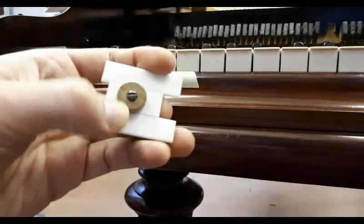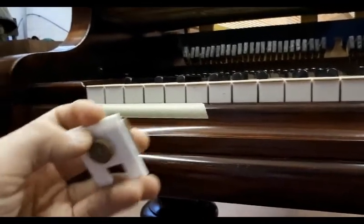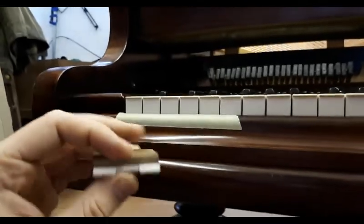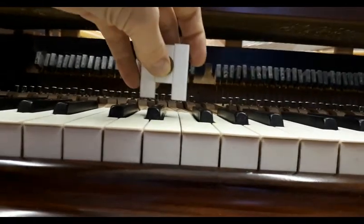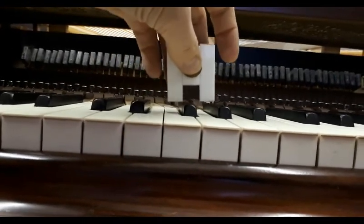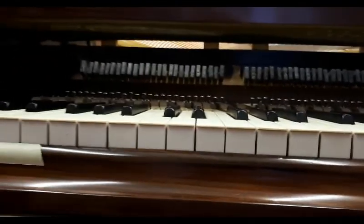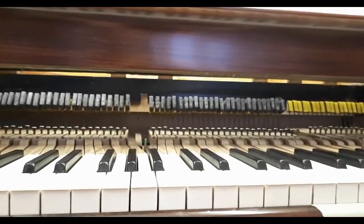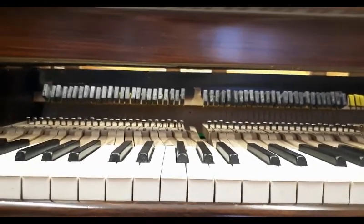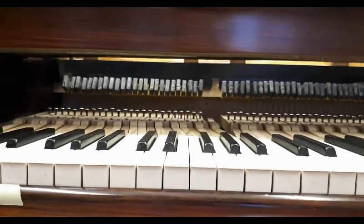It's not normally as loose as that — I've just loosened off that screw to demonstrate it. Not bad, is it — made of recycled key tops. So my next job is to set that to 12mm, set all those sharps to height, then twizzle that round and set the depth of touch.